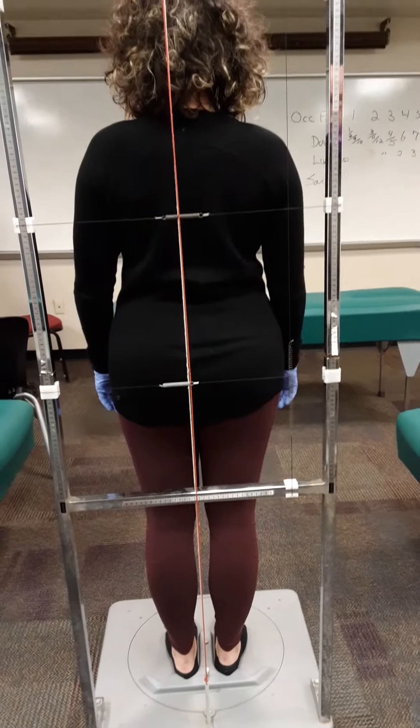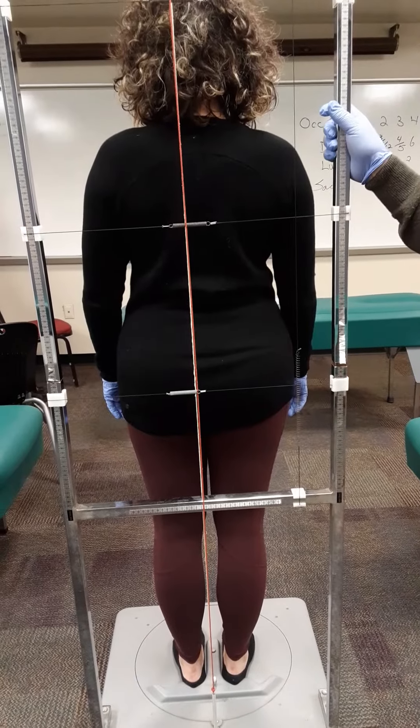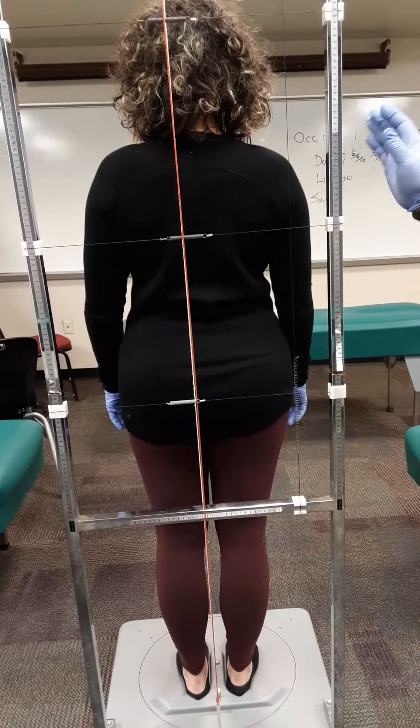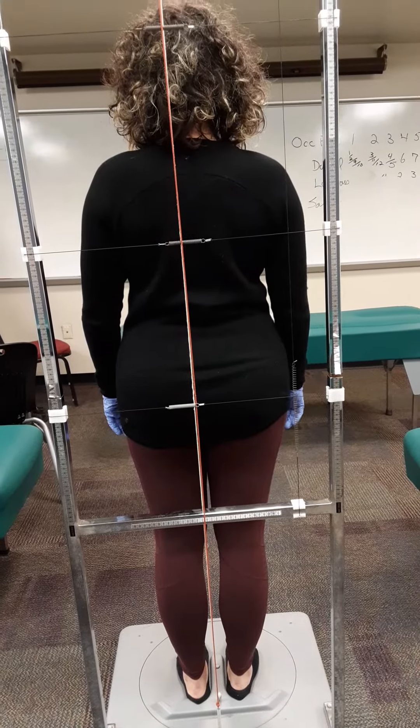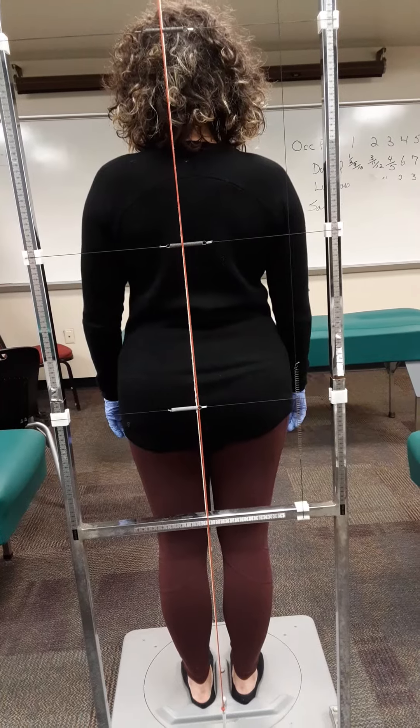This is distortion analysis on a plumb line. Dr. Desjarnet patented the first distortion analyzer and he wrote the first book on distortion analysis in chiropractic.